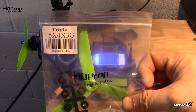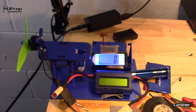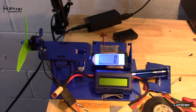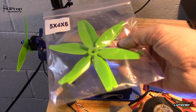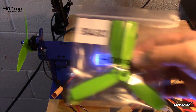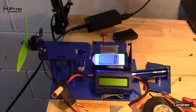What we're going to be running: I've got a five by four by three on the stand right now. If we make it through that test successfully, we'll step it up to a five by four by four, and if we make it through that one, then last we'll run a five by four by six — the ones that everybody's been talking about lately. And if everything holds together, we'll go ahead and throw some five by four by six bullnose on there just to see what the difference is motor-wise.